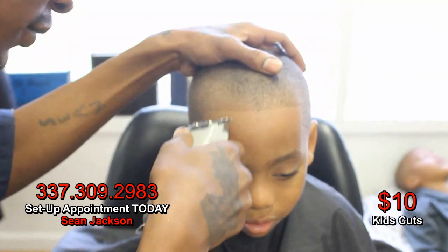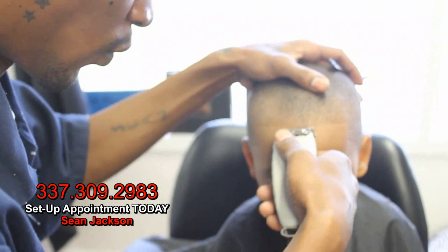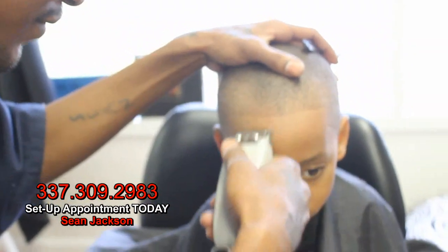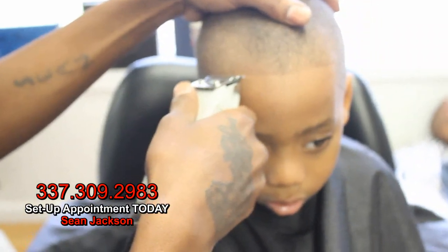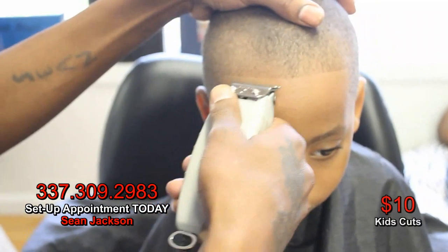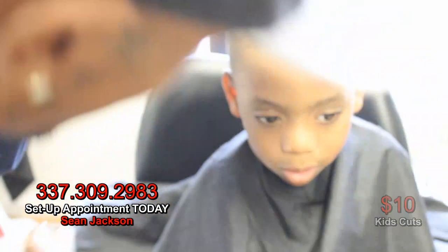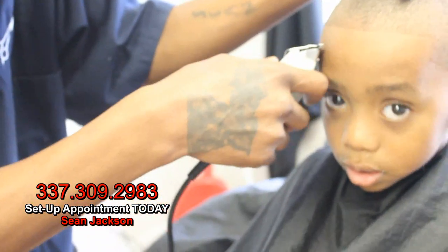When you first start cutting kids, you really got to have that patience. I like to run game on them and tell them they're going to get toys and candy and stuff. You got to be real delicate with them because their edge is soft, so you got to make sure your edge is not too sharp, making sure it's just right. Take your time with them. Listen to them. Talk to them. Let them think you're his friend even if you're not. Take your time. Cut their head right. Because if you cut it right and mom likes it, then they're going to come back to you until they get older.